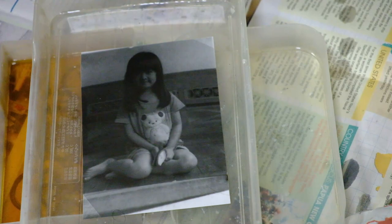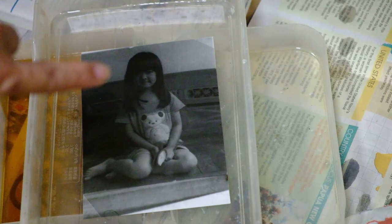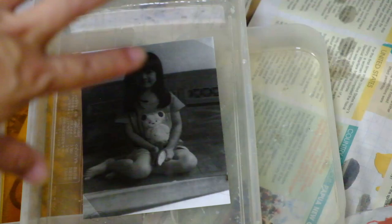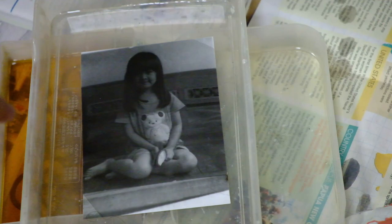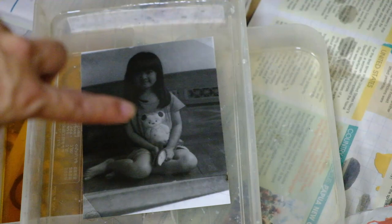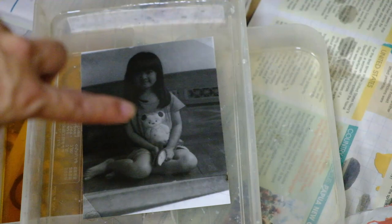This is the test strip now in the water bath. You can see the sections exposed for ten, eight, six, four, and two seconds. From here I can decide which exposure is best — I think somewhere around six seconds: the skin tone seems quite nice. The only worry is that the hair may not be as black as we want. So I'll do a full print at six seconds and take a look at the overall result.